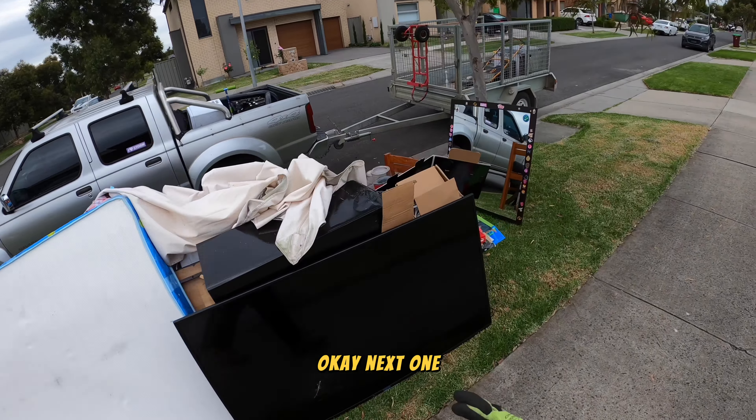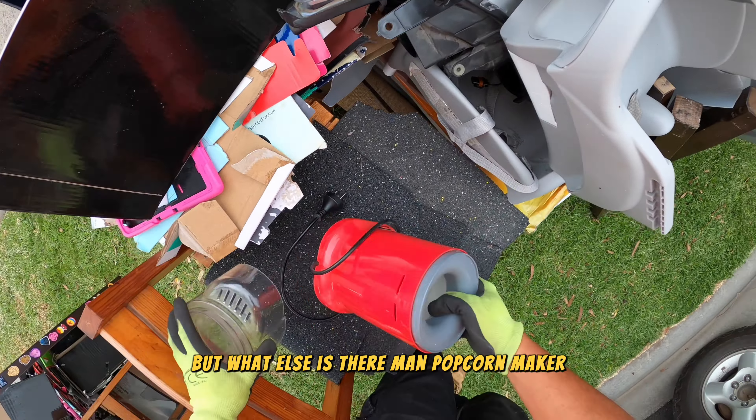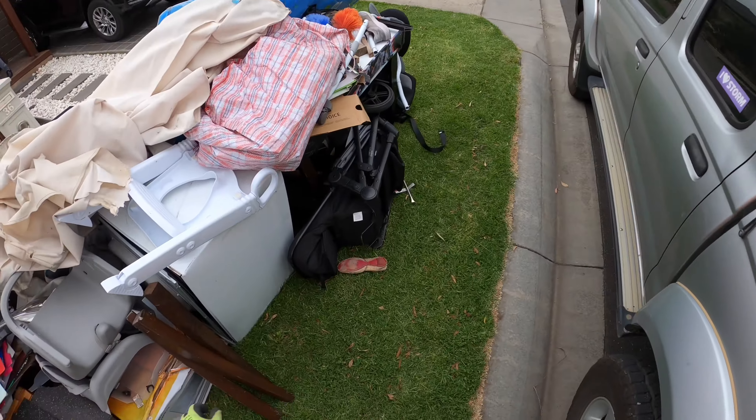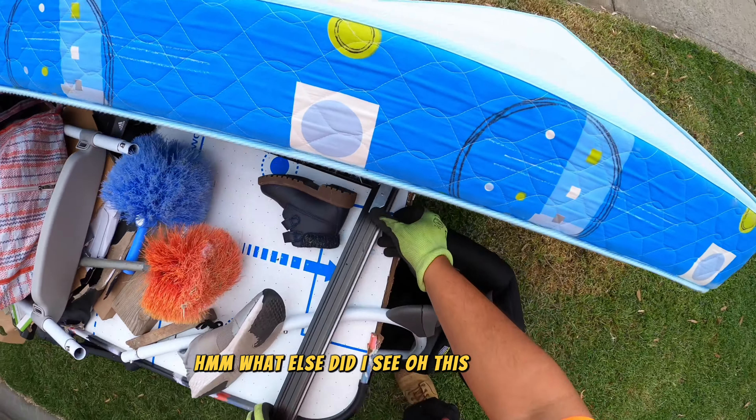There's our washer dryer over there. What else is there, man? Popcorn maker. Yeah, just grab this part. Radio. What else did I see — oh, this: aluminium.